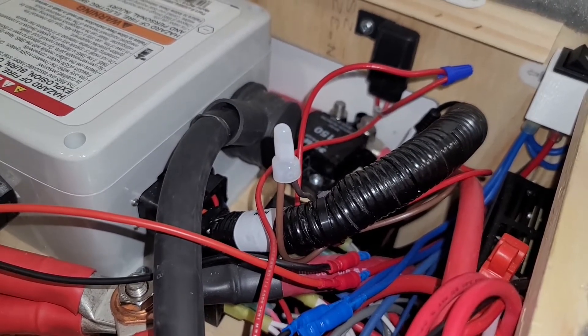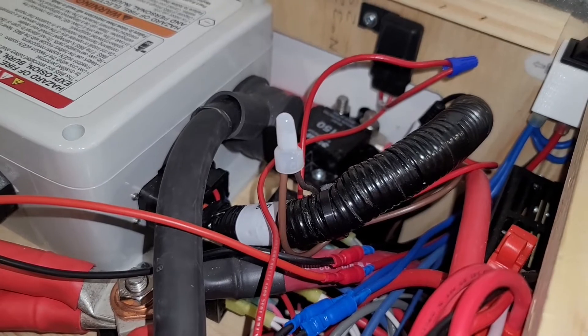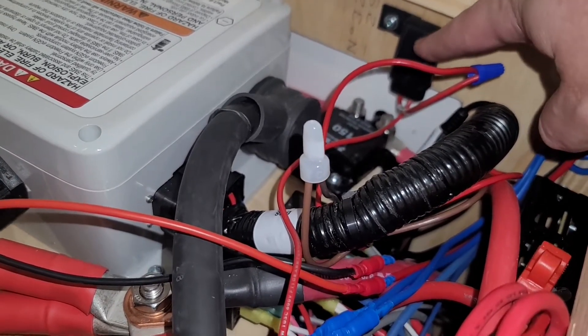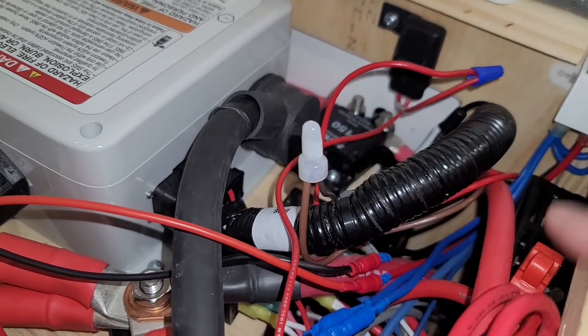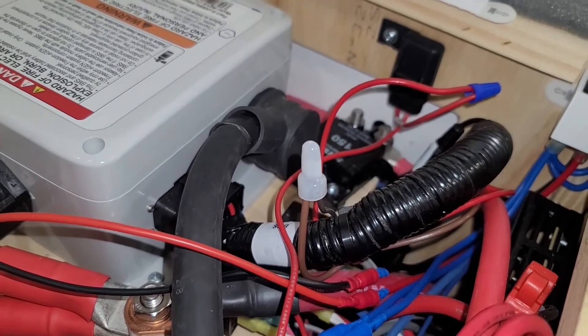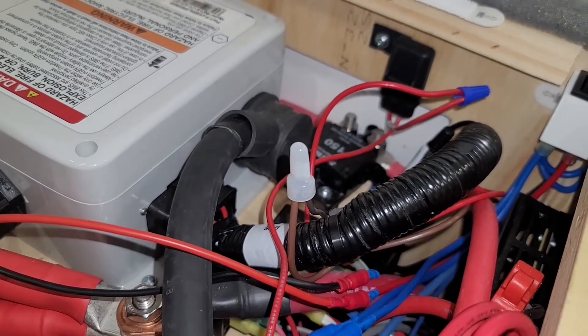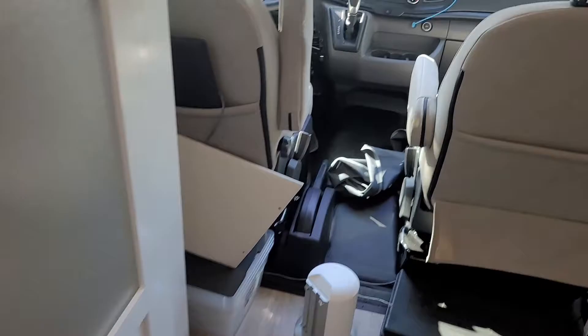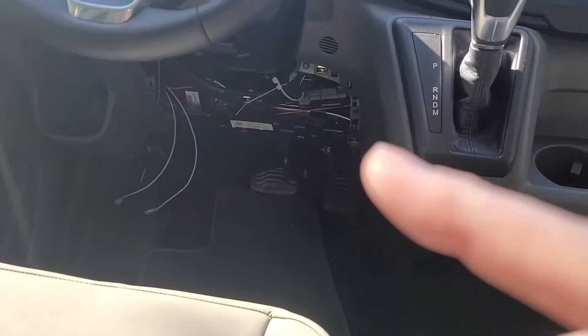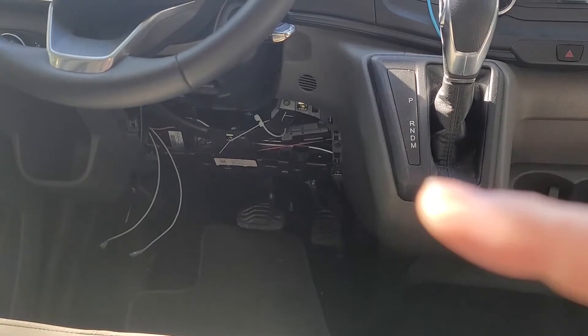I reached out to Lithionics — I was pretty sure I'd fried the whole thing — but they assured me that wasn't the case, and the guy was awesome to work with. It turns out I just had a blown fuse — the one-amp fuse. I replaced it and everything worked rock solid up until this week.